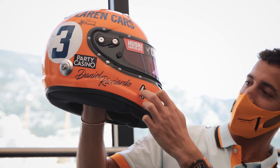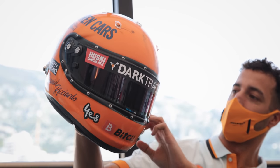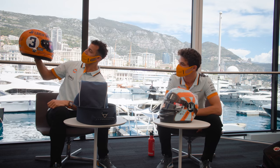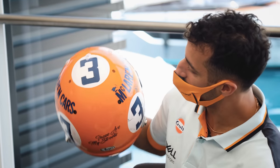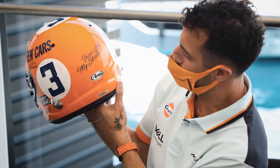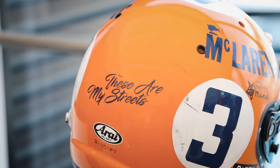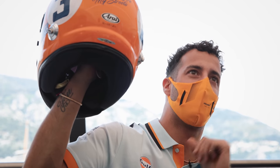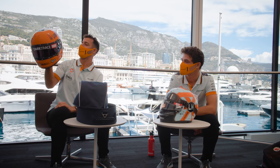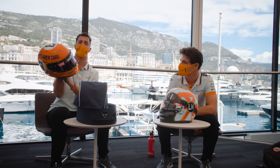Even the sponsor logo here — Optus — that's hand painted. We've gone with the old school visor with the clips. So it looks very retro. And the rub, the marks, the scratches, and a little message on the back. If you can't read it, it says 'These are my streets. I run Monaco. I am the prince to be of this town.' I don't actually want to be the prince, but that'd be cool — maybe for Sunday.